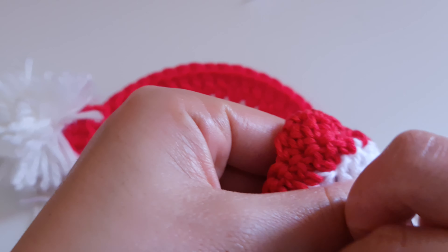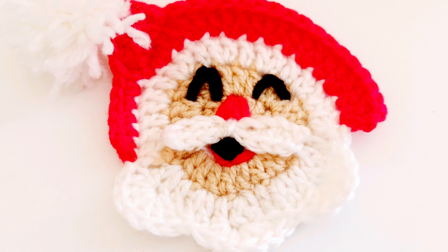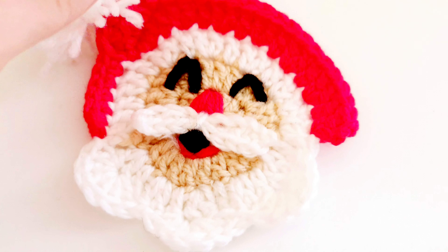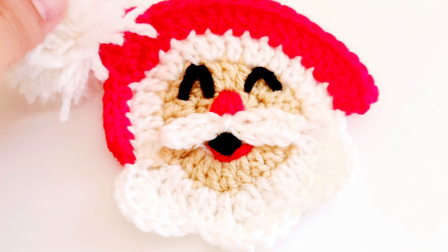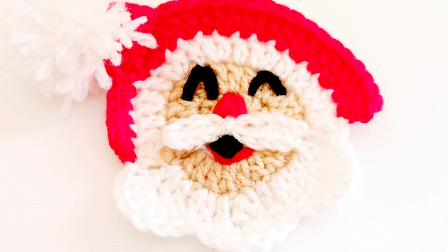I think you already understood — just make them stay at their place. Something like that. You can hide this yarn in between these stitches and cut it.